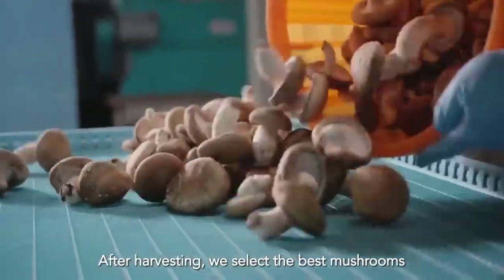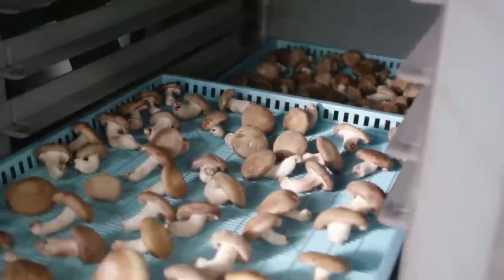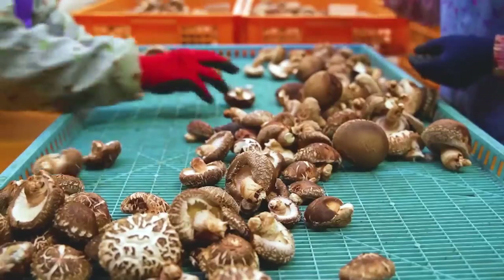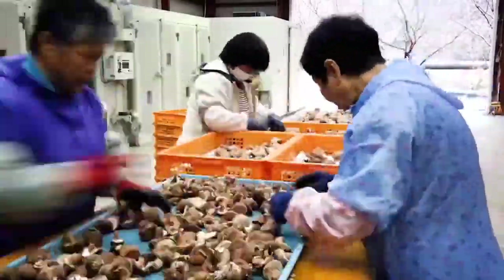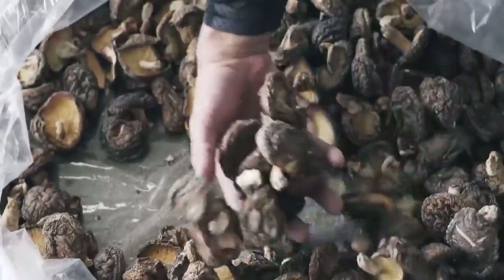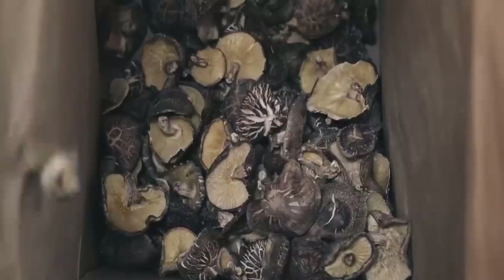After harvesting, they select the best mushrooms and dry them right away in their dehydrators. Shiitake mushrooms contain a lot of protein and essential minerals for the human body. They also contain various vitamins such as vitamin B and C, and minerals like calcium, iron, and magnesium. When dried, 100 grams of shiitake mushroom contains only 0.5 grams of fat, 34 calories, and 2.5 grams of fiber. It's not only nutritious but also tasty — have you ever tried it before? Are you a fan of mushrooms?